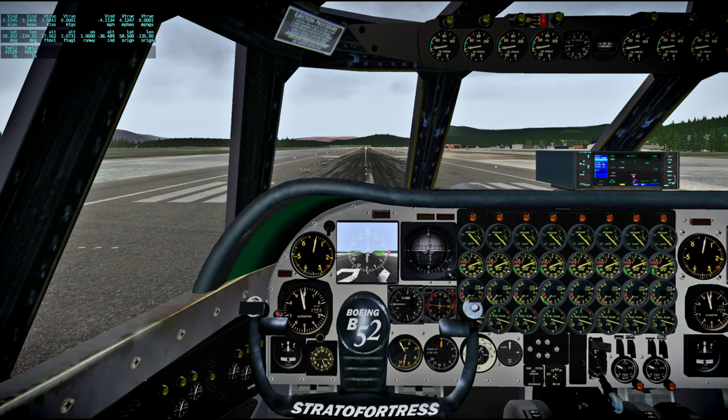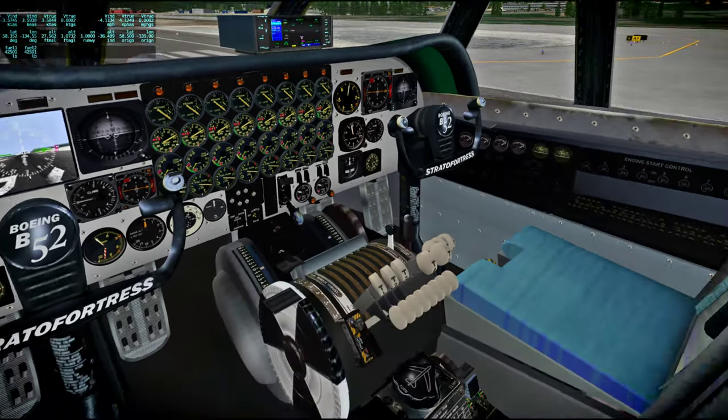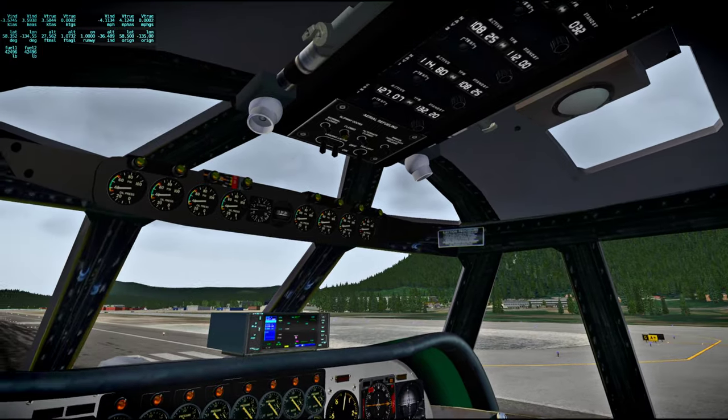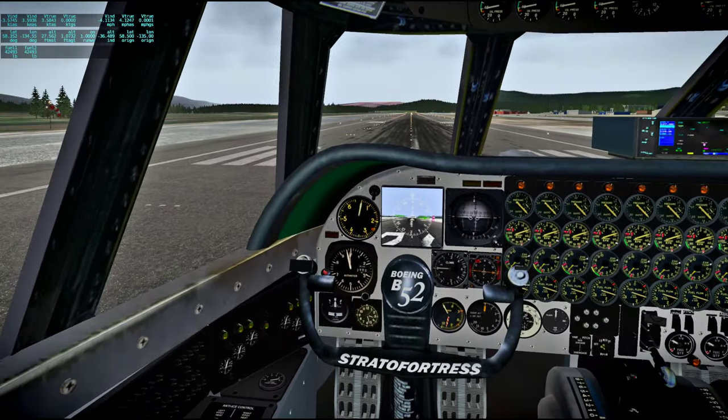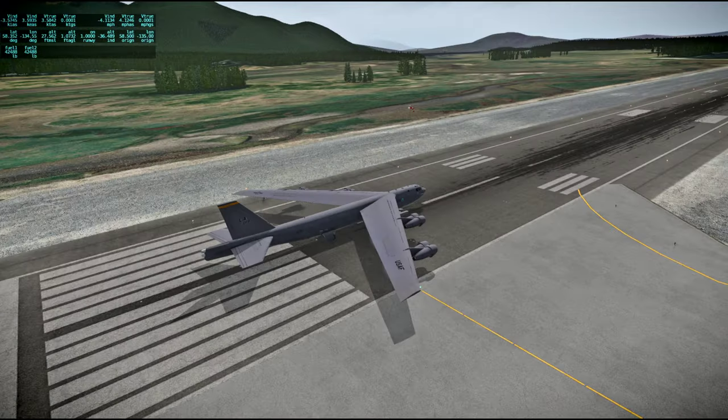Hello everyone and welcome back to Around the World in 80 Plains and X-Plane 11. For this flight I'm going from Juneau in Alaska to Prince Rupert in British Columbia and I am flying the B-52H. This is a freeware B-52H by Gun1 on the X-Plane.org forum, and it is very good for a freeware plane to have a cockpit like this, and the exterior is good too.